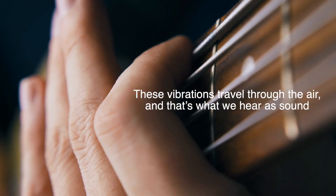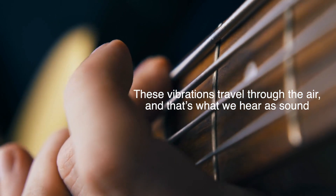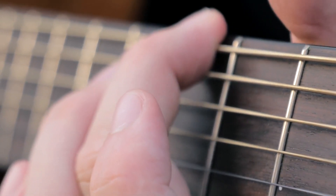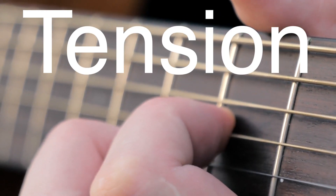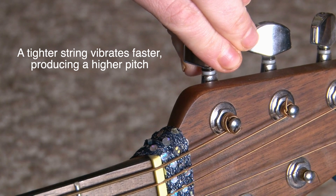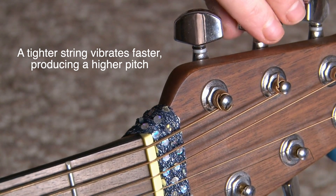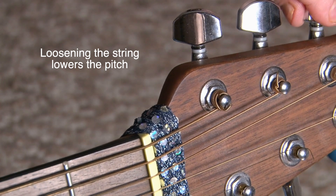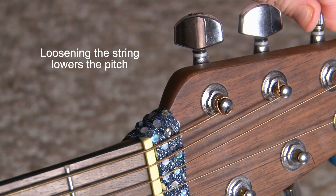The pitch of the sound depends on a few factors, one of which is the tension of the string. A tighter string vibrates faster, producing a higher pitch. That's why when you tighten a string while tuning your guitar, the pitch goes up. Conversely, loosening the string lowers the pitch.